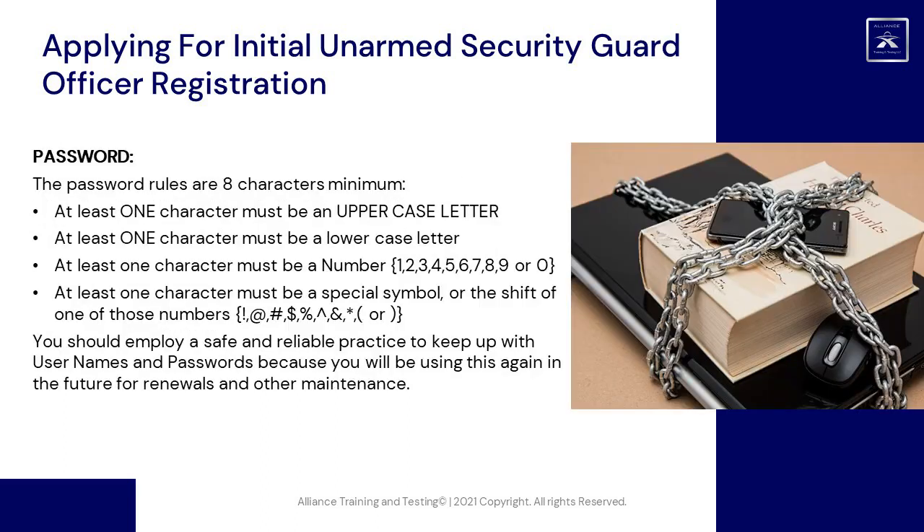The password rules are: eight characters minimum; at least one uppercase letter; at least one lowercase letter; at least one number (0 through 9); and at least one special symbol, such as the shift of one of those numbers. You should employ a safe and reliable practice to keep track of usernames and passwords, because you will be using this again in the future for renewals and other maintenance.